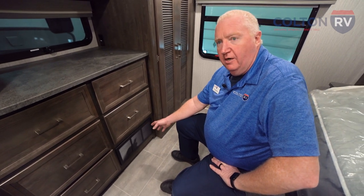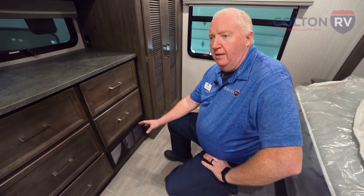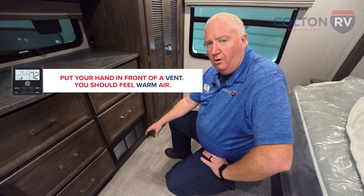I was able to hear the blower motor come on and then hear a change in the sound because the burner came on. Once you hear that burner come on, your furnace is working. Find a vent, put your hand in front of it, and you should feel warm air.